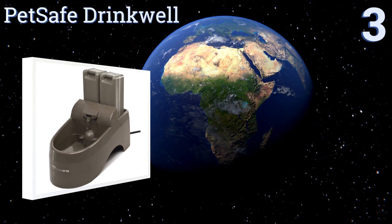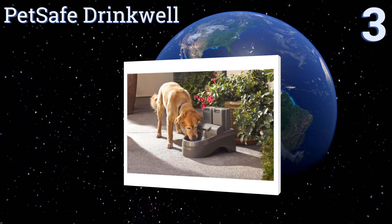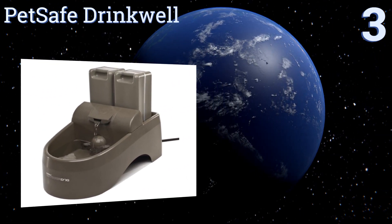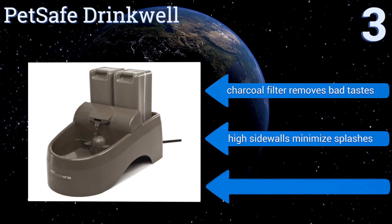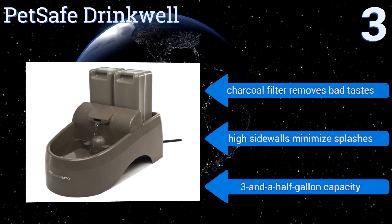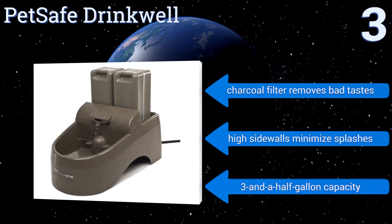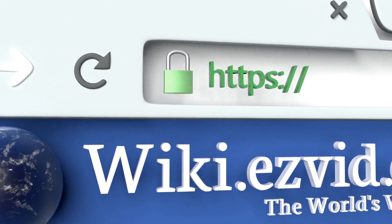Nearing the top of our list at number three, ideal for indoor and outdoor use and for multiple canine companions, the PetSafe Drinkwell is made from high-impact UV-resistant plastic with a free-flowing water stream that entices your furry friends to keep themselves hydrated at all times. Its charcoal filter removes bad tastes and its high sidewalls minimize splashes. It has a three-and-a-half gallon capacity.